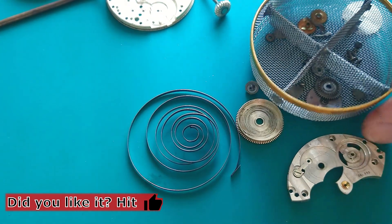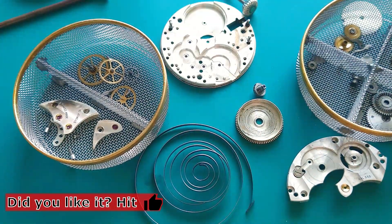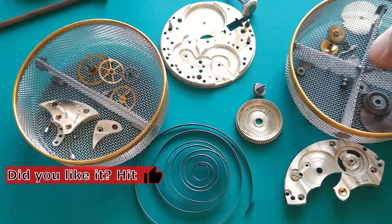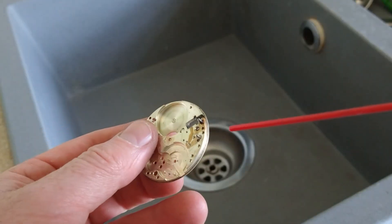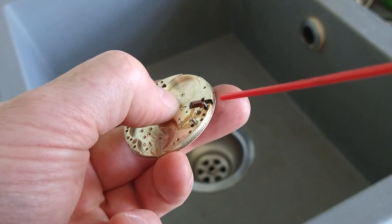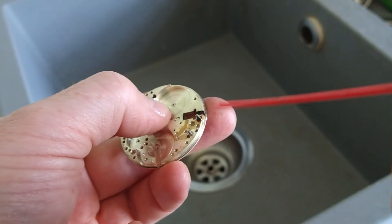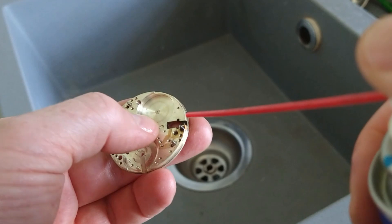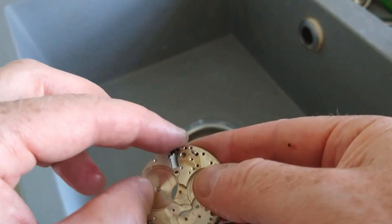That's all the parts — now I need to clean them. I hope to see you in the next part when I will be doing the assembly of this movement, and we will see how it works. Here is the WD-40. Hope to see you in my next video. Thank you for watching. Take care, bye bye.